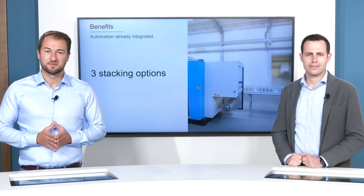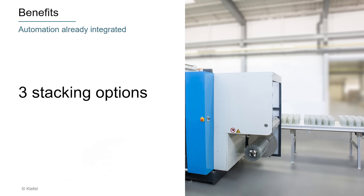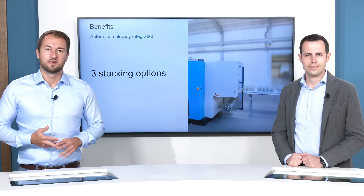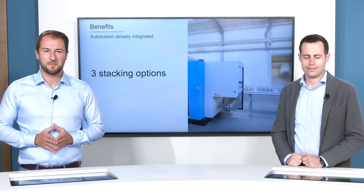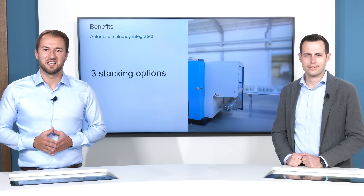Last but not least, our three stacking options. You can choose if you want a down stacker, a tip stacker, or our most common pick and place non-operator side. So get a closer look now in the video.